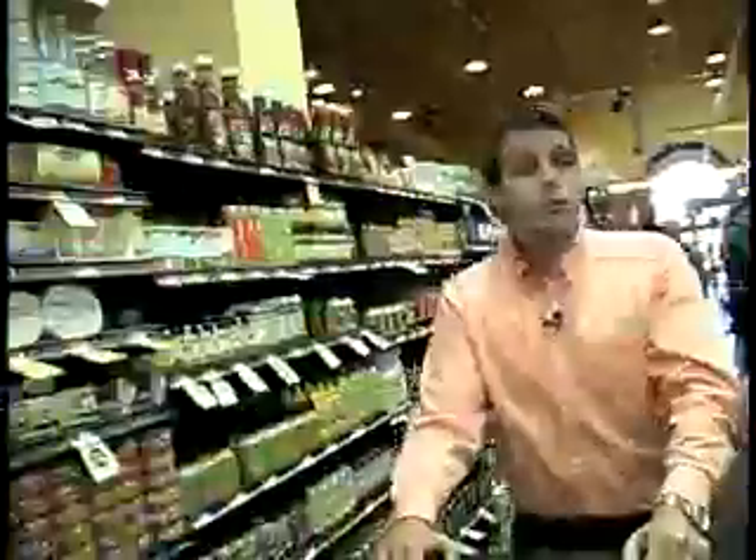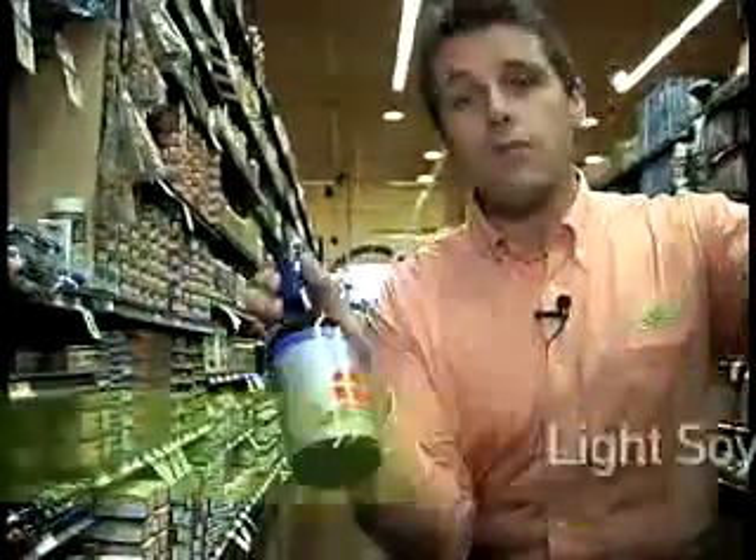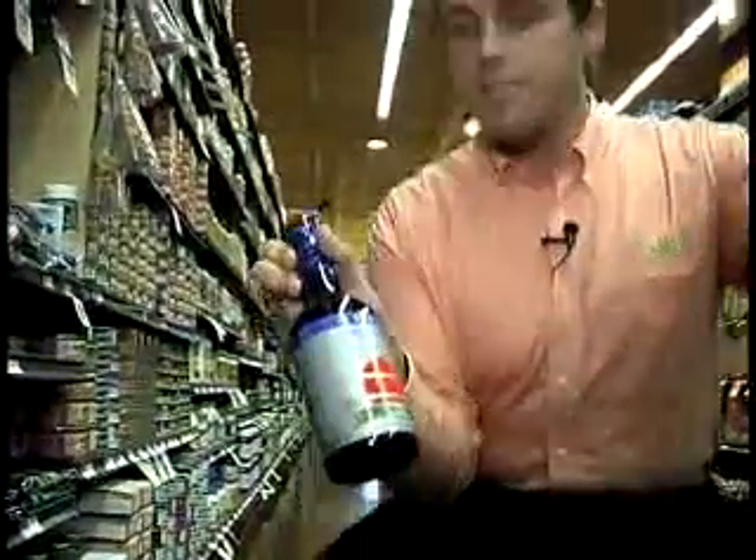There are two types of soy sauce on the market. We have the regular and the reduced sodium soy sauce, which is quite often called light soy sauce. I prefer the reduced sodium. Any time we can reduce sodium in our diet, it's much better. Remember, soy sauce is high in umami, which is our fifth taste bud.